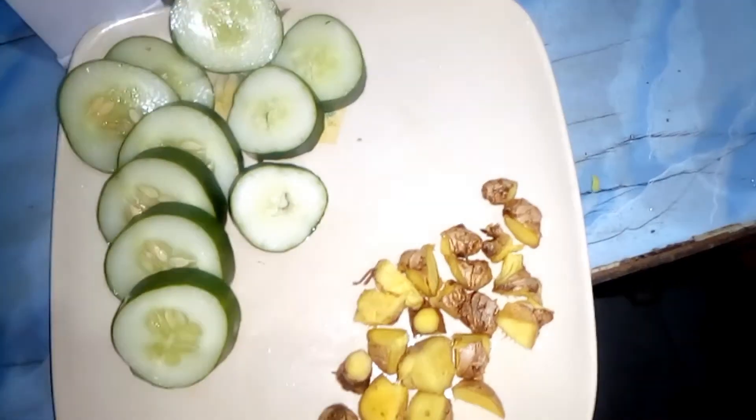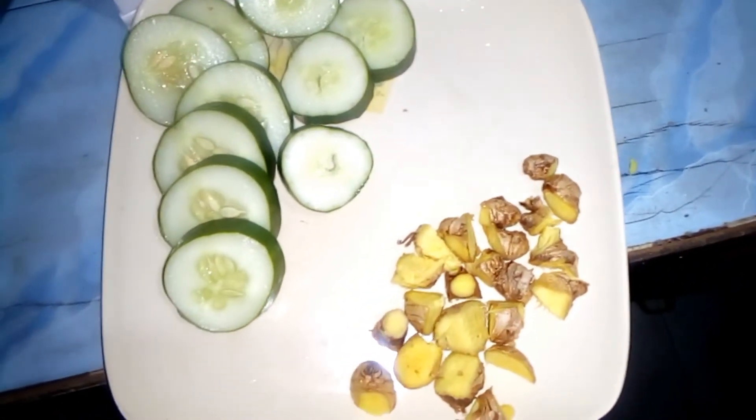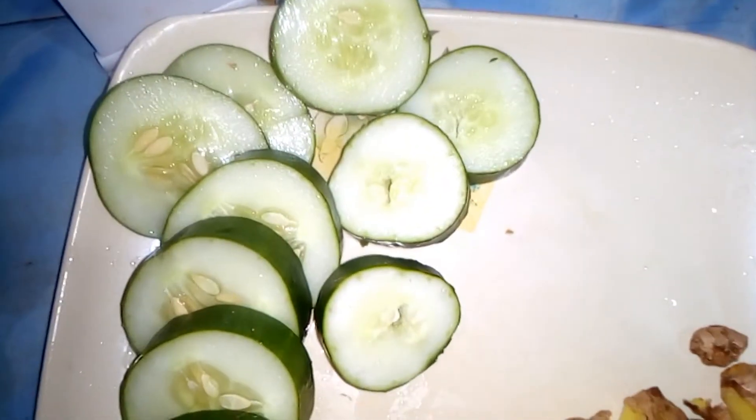So I diced the ginger into smaller pieces. I also sliced the cucumber, as you can see me doing in the video.